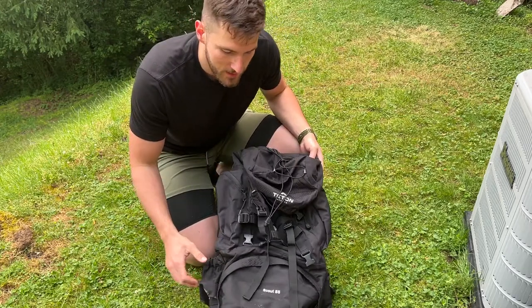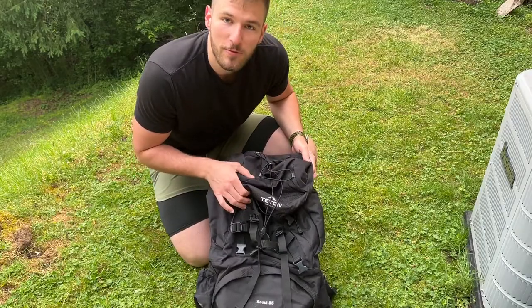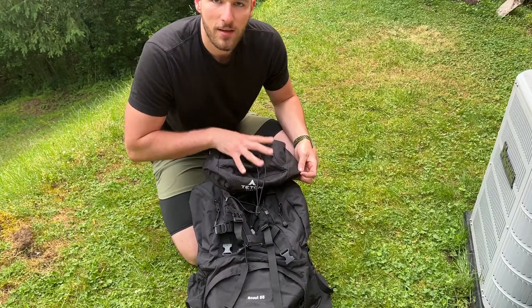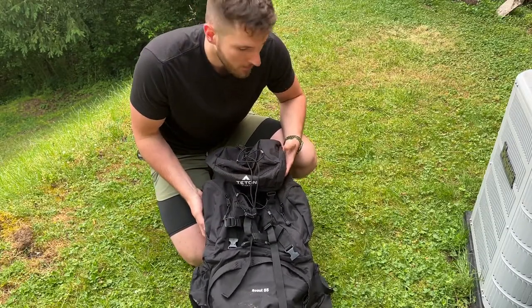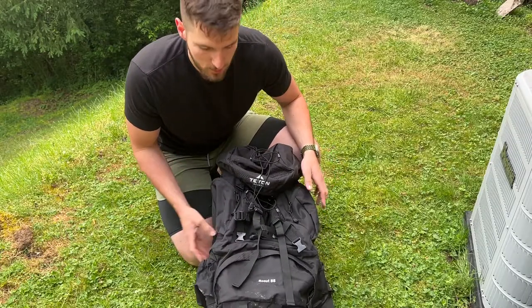Hey everyone, wanted to give you my thoughts on the Teton Sport Scout 55 backpack. I've been using this for a little bit and I'm very impressed with the quality of it. It's got a ton of great features and it's great for backpack camping and rucking, which I've been doing a little bit of. So let's take a quick tour through it.